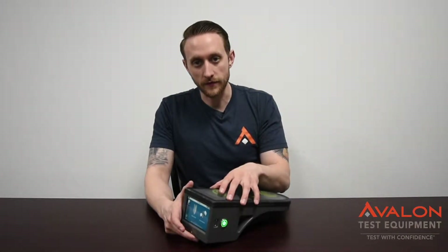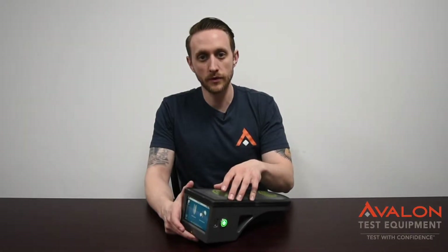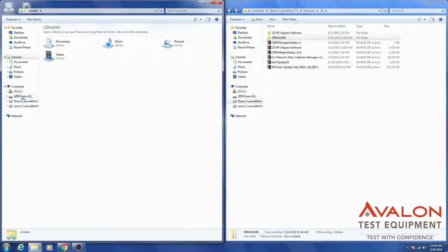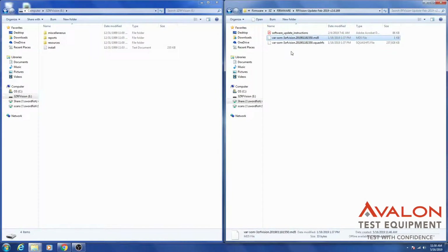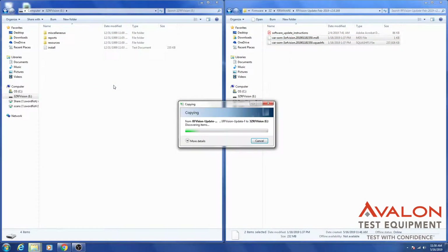The process to update the firmware is to go ahead and connect your unit to the computer via micro USB, download the firmware from 3Z's website, remove the files from the zip folder, and put the two files onto the top level of the 3Z Vision. What that means is just copy them directly over to the thumb drive-looking 3Z Vision. Do not put them into any folder — that's what they mean in their instructions when they say the root folder.